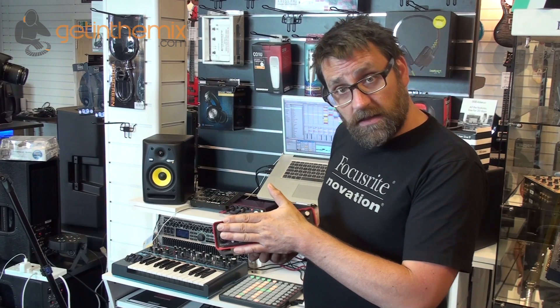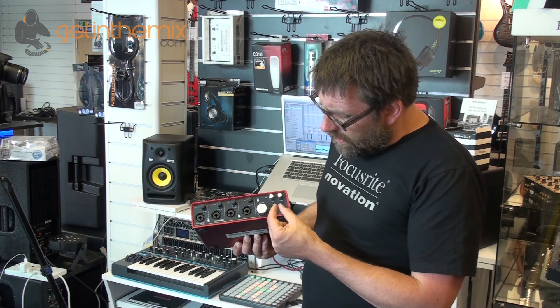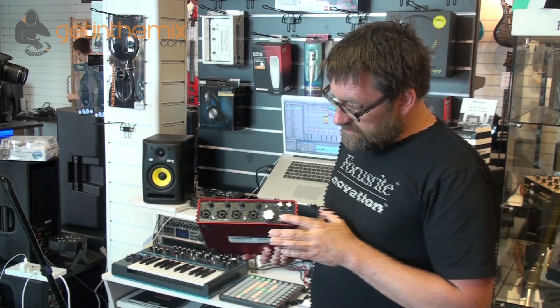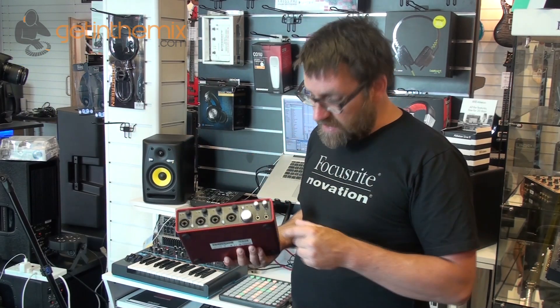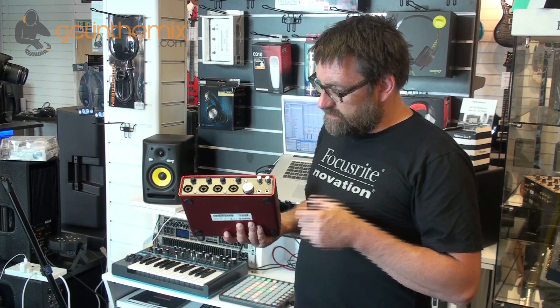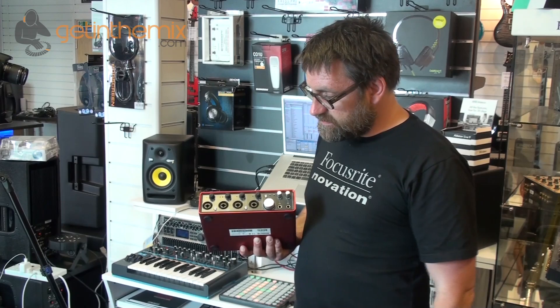We have two phantom power switches this time, so if we're using microphones that don't require phantom power we can keep those on a circuit that isn't being fed it. We also have our gain controls with halo LED feedback, and a nice big monitor control with a mute switch so we can turn the sound off completely from the front panel. On the 18i8 the two headphone sockets are actually independent, meaning we can set up different mixes — for example a singer who needs more guitar and keyboard, or a drummer who needs more bass — and using the Scarlett Mix Control software we can send each performer their own specific submix with independent volume controls.